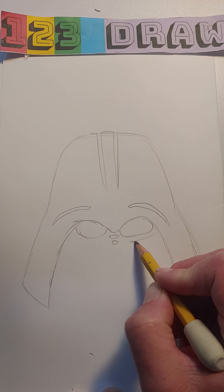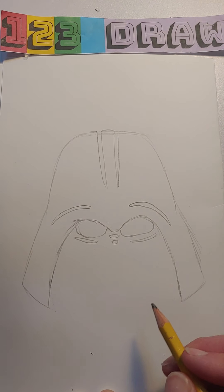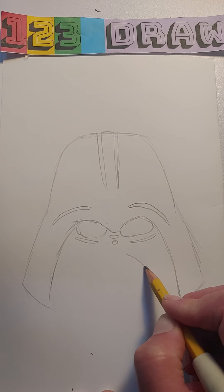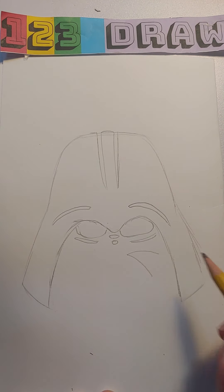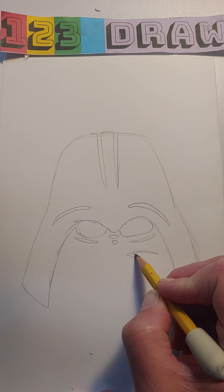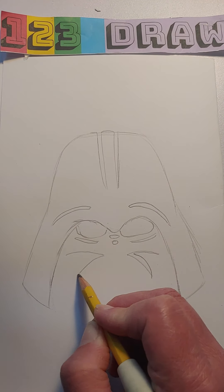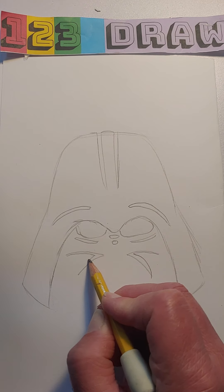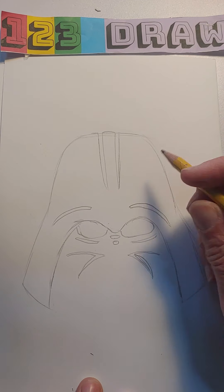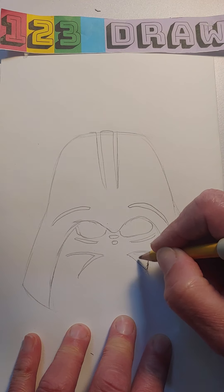So everything we're drawing is actually going to be white, and everything that's left in the background will be black. Underneath his eyes there's also a slight line like that, and then underneath those lines there's the letter V — so it kind of curves like this and like this. See how it's a letter V? Now we're going to double up that line, same thing on the other side.